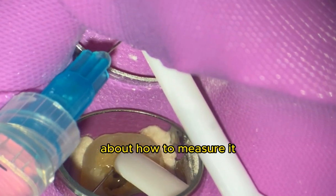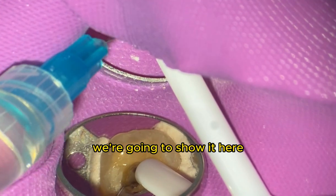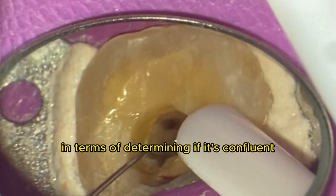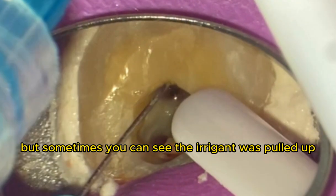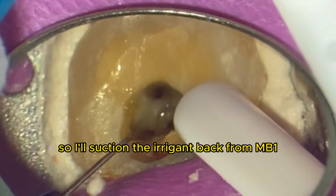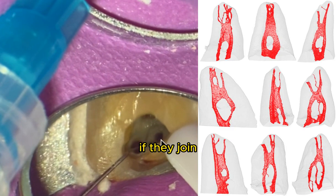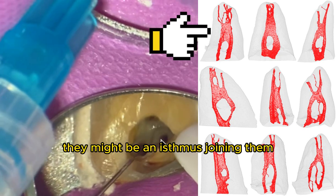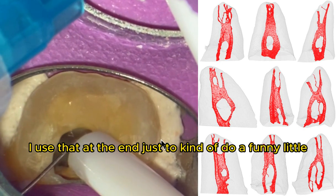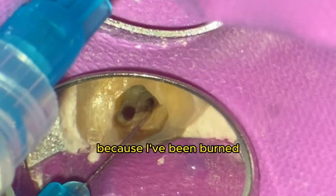You can also do the aspiration test — we'll show it here. It's not 100%; I've been burned by this before in terms of determining if canals are confluent. But sometimes you can see the irrigant being pulled up: I'll suction irrigant back from MB1 and you'll see it come up through MB2. Sometimes if the canals join via an isthmus but their apices are separate, I use that aspiration result at the end just as a feel-good check — but don't rely on it entirely.